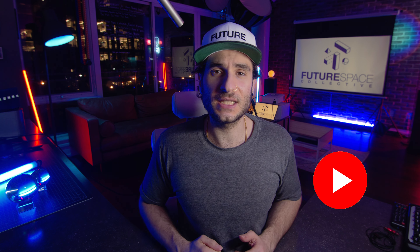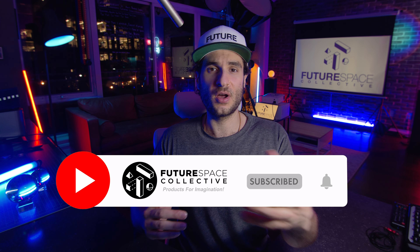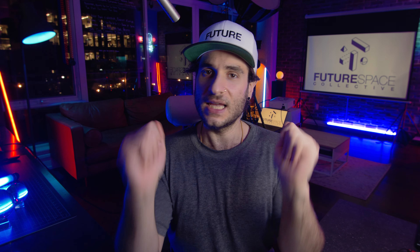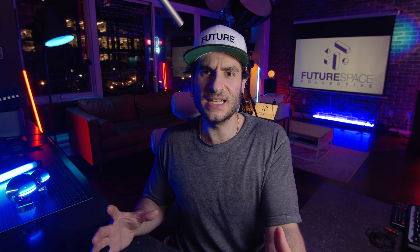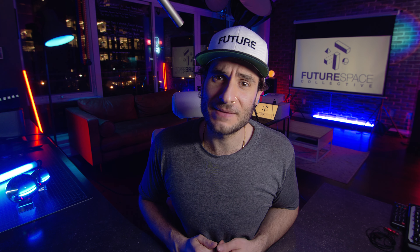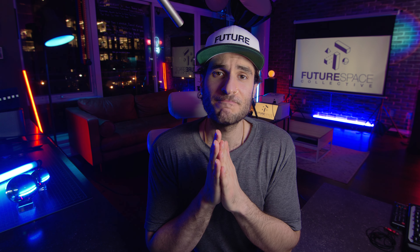Hope you enjoyed today's video. This is the Future Space Collective, where we explore the world of products for imagination. Do me a favor and smash that like button for the algorithm — it takes just a fraction of a second and really helps the channel. We are a growing channel, so if you're into products for imagination, smash that subscribe button while you're at it. Happy screencasting.